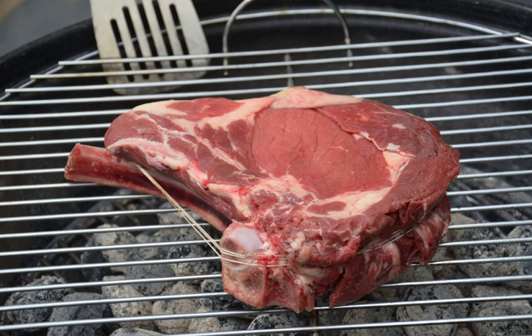A standing rib roast, also known as prime rib, is a cut of beef from the primal rib, one of the nine primal cuts of beef. While the entire rib section comprises ribs 6 through 12, a standing rib roast may contain anywhere from 2 to 7 ribs.